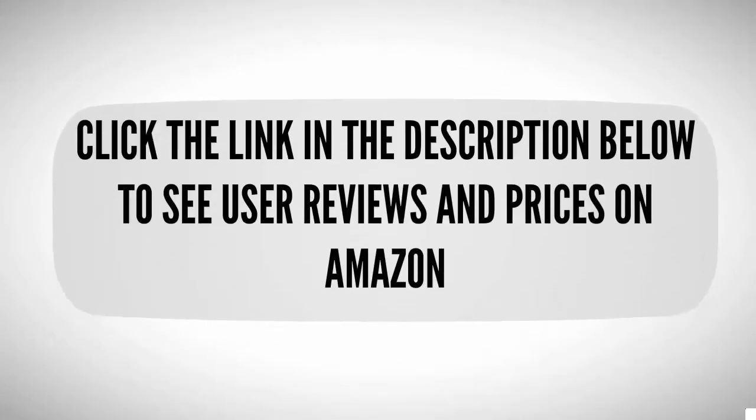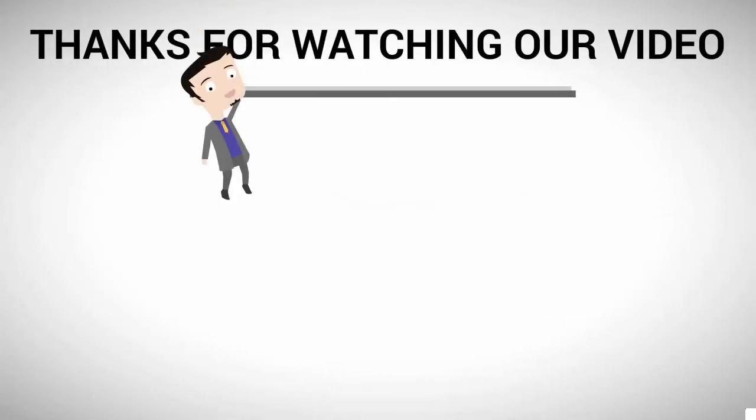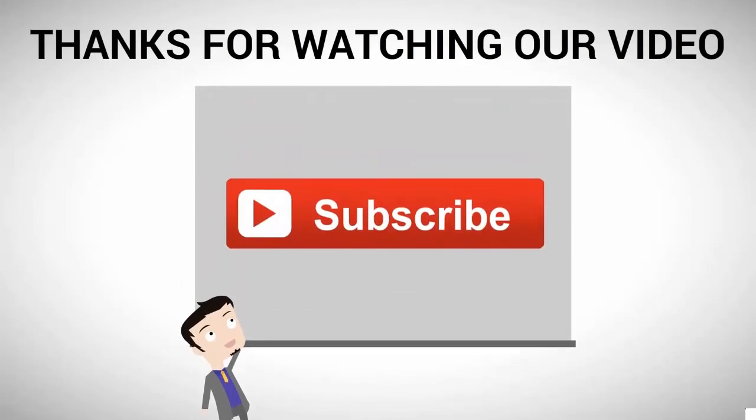To see all the details, check out the description underneath the video and click the link to see user reviews and prices on Amazon. Thanks for watching — for more, subscribe to our channel.